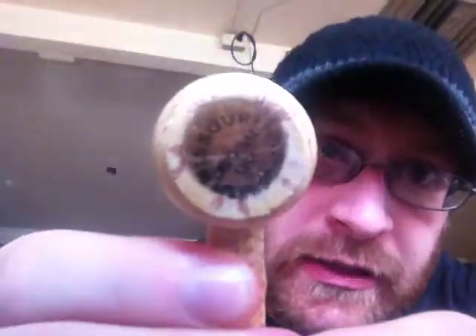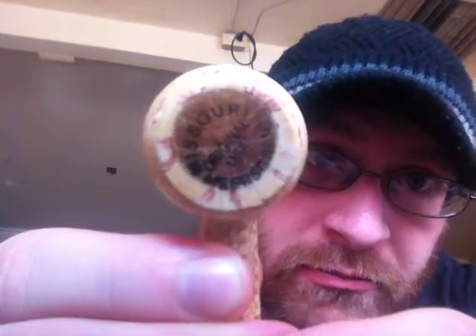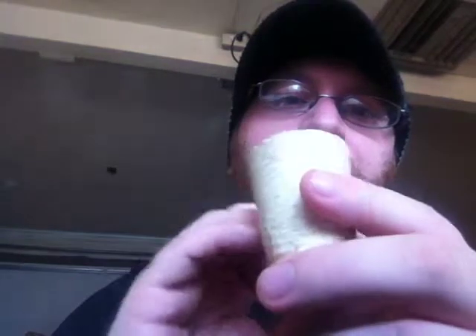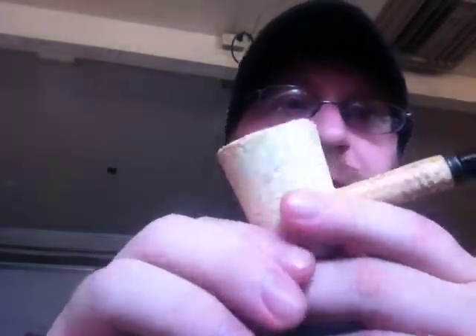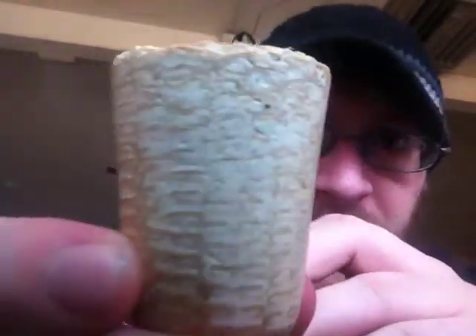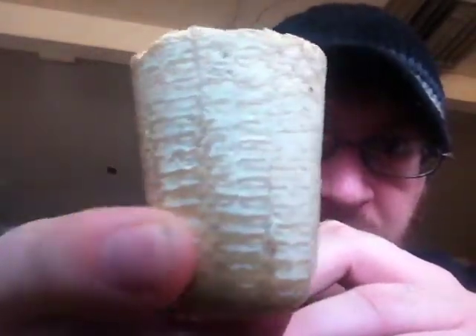Obviously it's got the Missouri Meerschaum branding on there, and clearly the wood insert to help prolong the life of the cob. It's got a nice, kind of smooth lacquer finish on it, and you can still see the grooving of the corn kernels there.